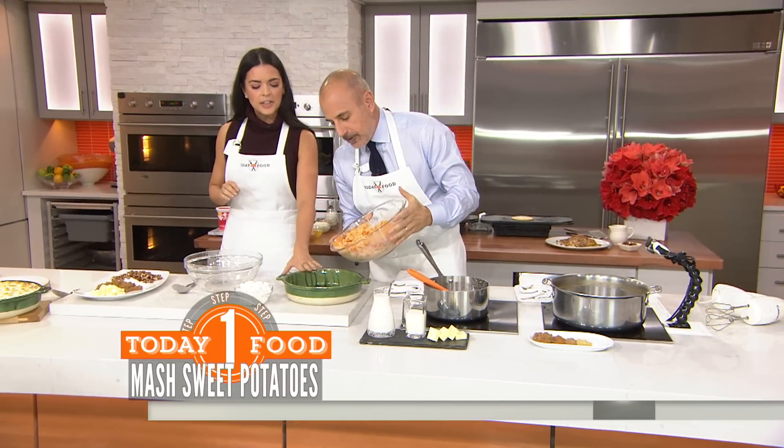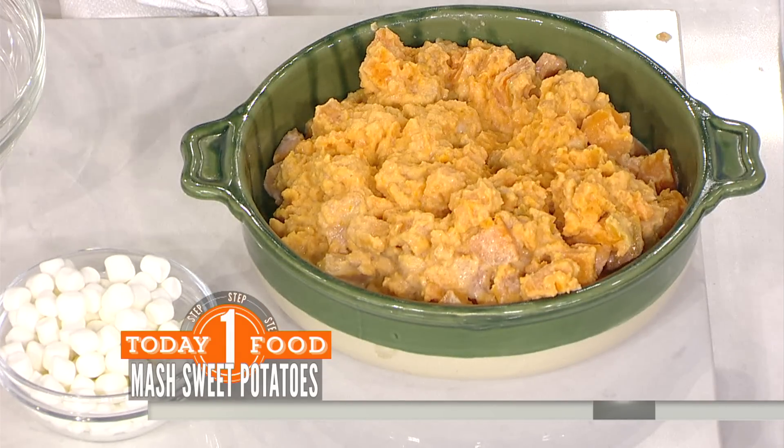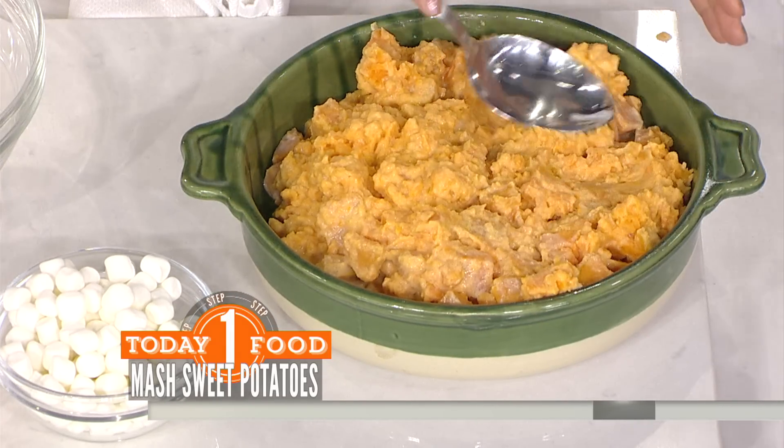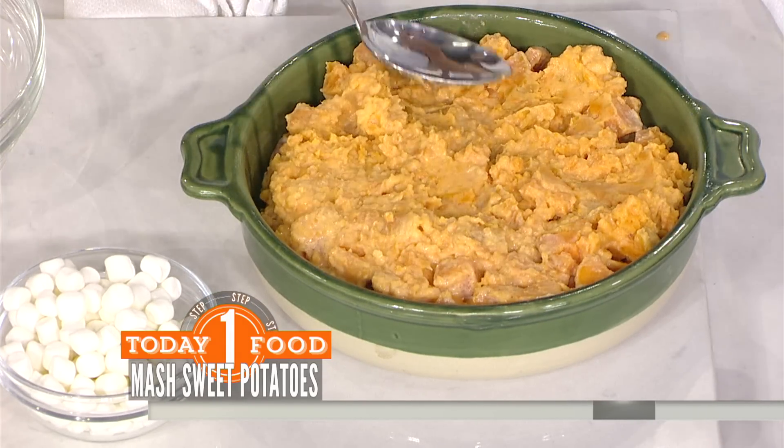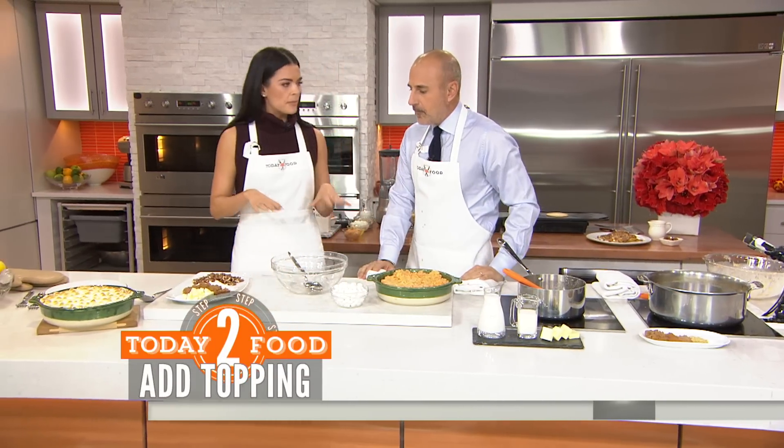We made a nice little mess! This is a greased four-quart dish. The sweet potato mixture should be nice and creamy and mashed. Now we're going to make a little topping. If you want to make this in advance, it can go into the freezer at this point, and then you just thaw it before you add the topping.